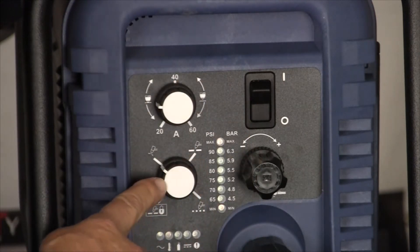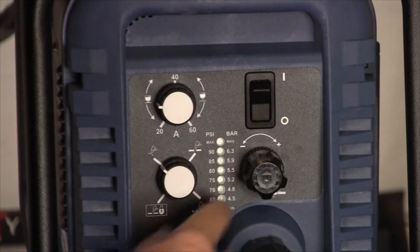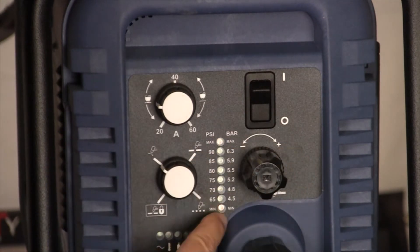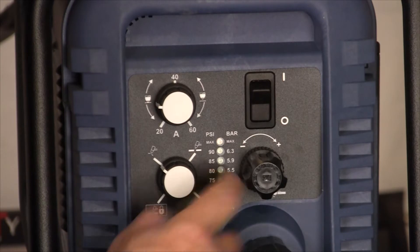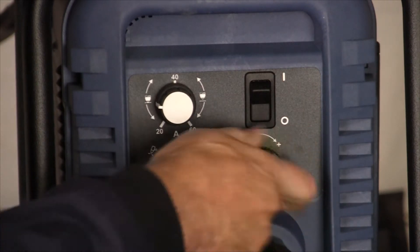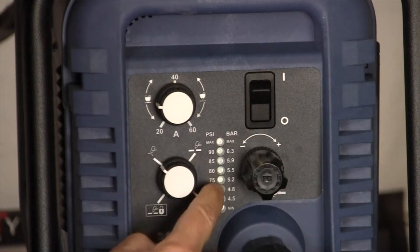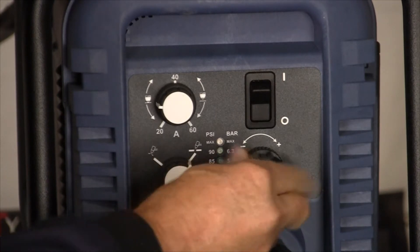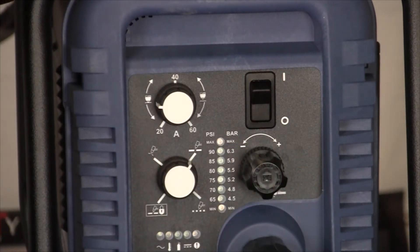This is an air set knob. You use this menu — you set the knob here and use this menu to go up to the desired pressure by turning this knob. Then when you reach the set pressure, set and set. Now it's ready to go.